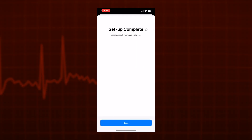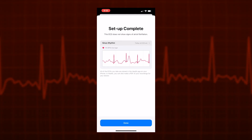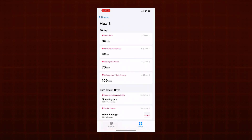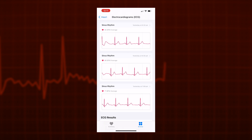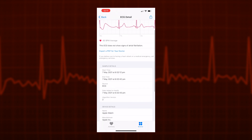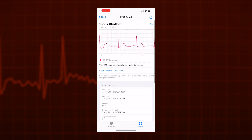Once you have completed your first ECG, your phone will say setup is complete. To view your ECG results, open the Health app, tap Browse, then Heart, and then Electrocardiograms. From here, you can tap on any result to see more details about when the sample was taken, scroll across to see the extent of data captured, and also export a PDF of the result for your doctor.